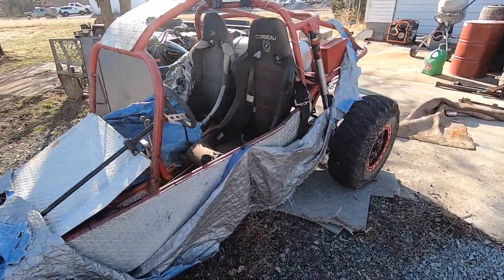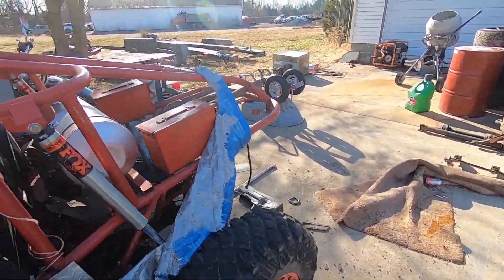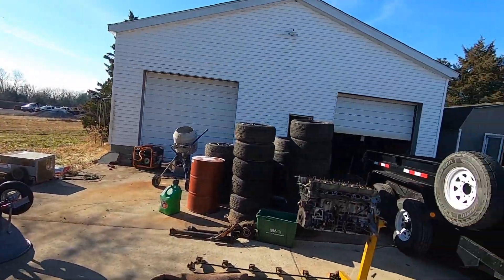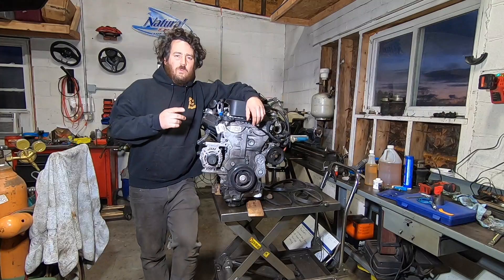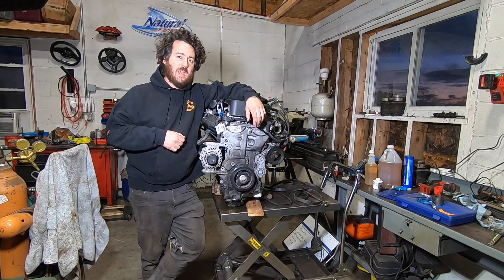You guys remember this old buggy — a lot of people watch the channel for buggy content. We're getting closer; she's in front of the shop now, which is a lot better than it's been. Welcome back to Spank Ranch Garage.